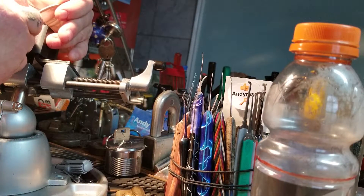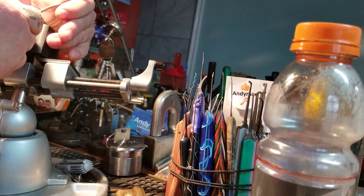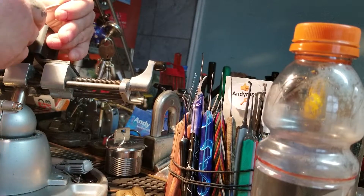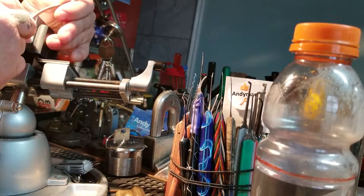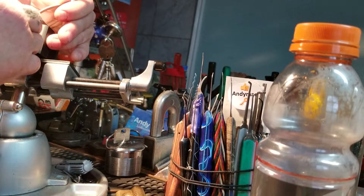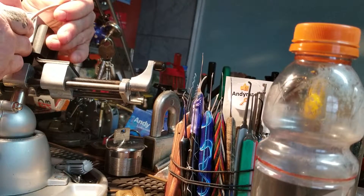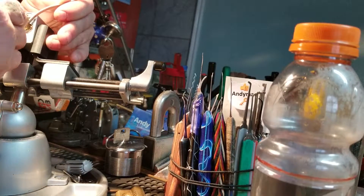Alright, click out of — I believe — five. A little click out of four. A little one out of three. Nothing on two. Oh, nice click out of one. Back to the beginning. Nothing on five. Click out of four. Three. Two. And one. Back to the beginning.